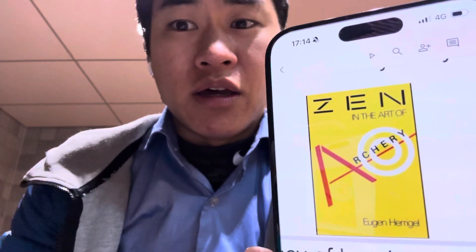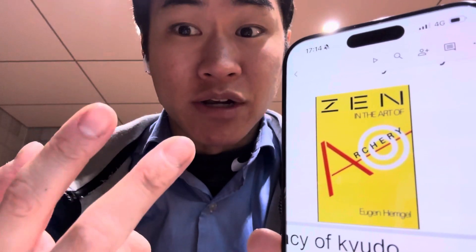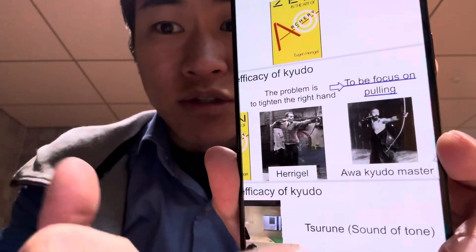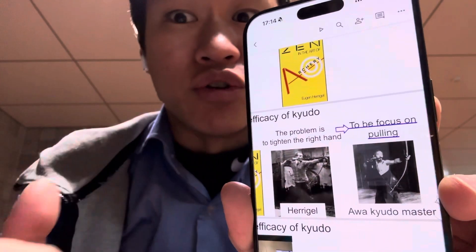I often use 'Zen in the Art of Archery.' It is a famous kyudo book. Fundamentally and mainly, I researched how to draw the bow and how to make a posture, and instruct the beginner. The famous kyudo player is Awa Kenzo, the main character of that book. He explained how to make a posture.